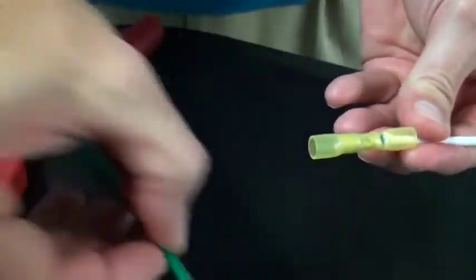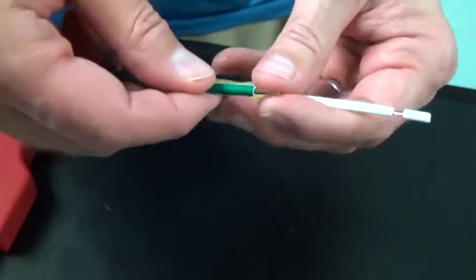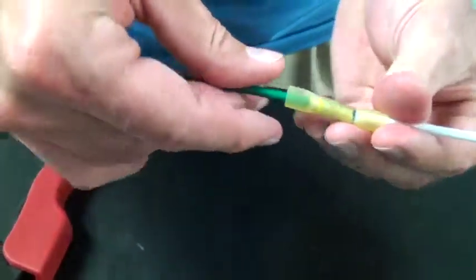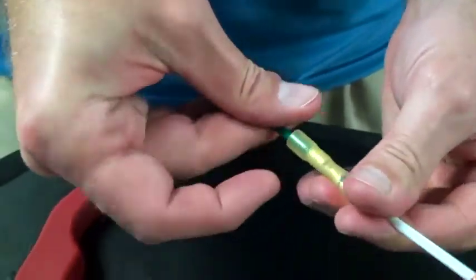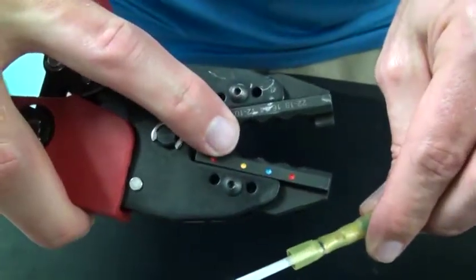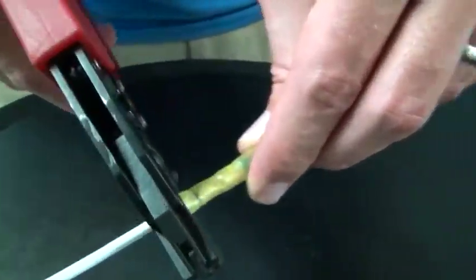Next, I'm going to do the same for the 12-10 gauge side of the step-down. After inserting my 12 gauge wire and I see that the wire is fully seated in the window, I'll align the yellow crimp nest of my tool to the yellow band of the terminal's barrel and crimp.